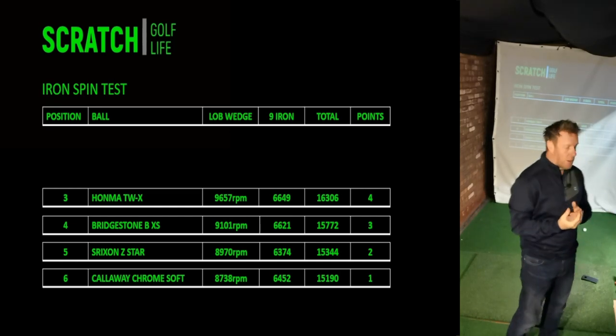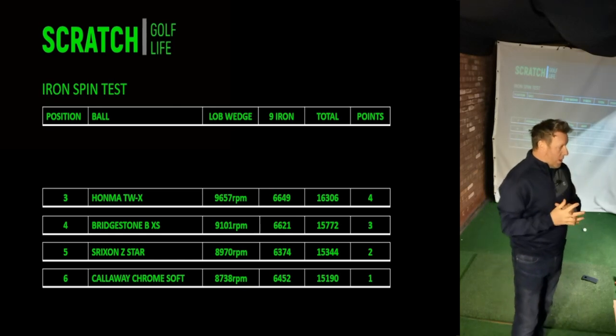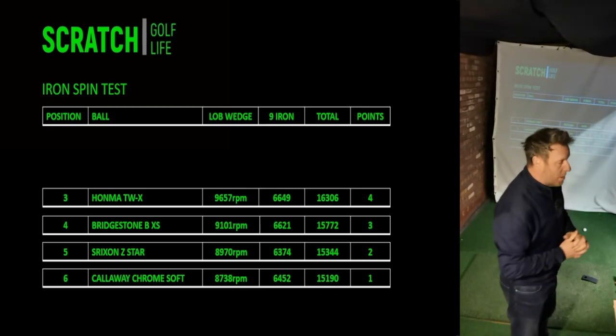Next up is the Honma TWX — another big jump up, with an average of 9,657 RPM with the lob wedge and 6,649 with the nine iron. The Honma has again performed incredibly well; I'm super impressed with that golf ball.